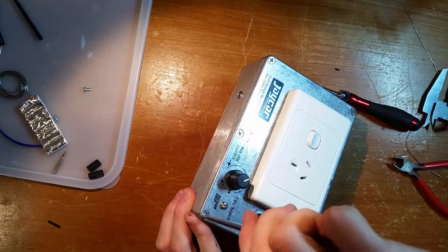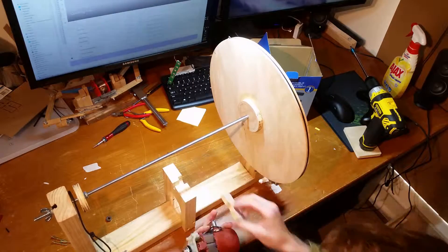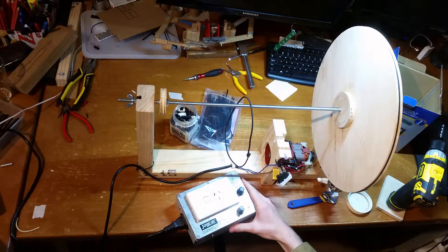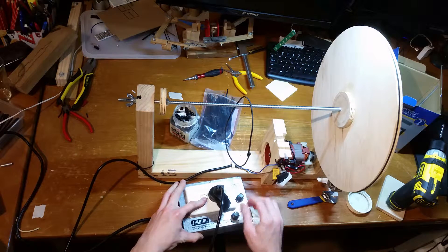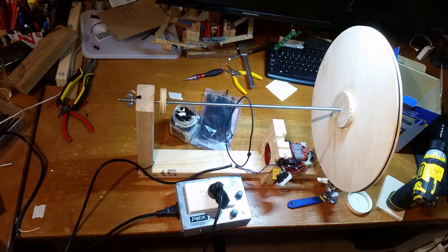That closes up real nice and tight. So I rather enjoyed that project — let's give it a try. This is going to be the test run; I've never plugged this in before. I have here a live kettle cord. I had a little spark, but... oh yeah! All right, let's put the rocks in here. Let's do it.